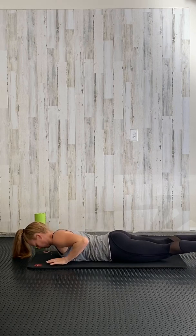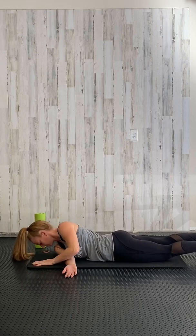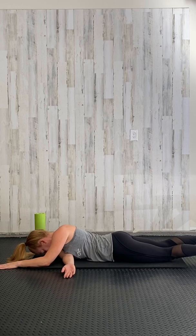Coming back to the middle, take that same arm, pressing up slightly. The arm goes underneath your body with the palm up, and press down, stretching out the back of that shoulder and that upper back.